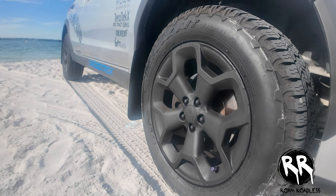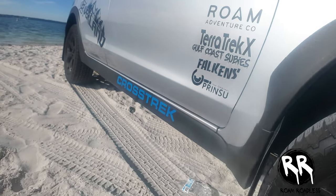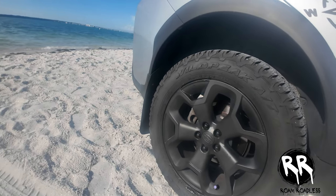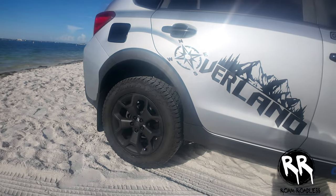First off is tires. Upgrading your tires is the foundation of any overland build. All-terrain tires offer a great balance of on-road comfort and off-road traction, making them a popular choice for many builds. I went with the Falken Wildpeaks, but BF Goodrich also makes a fantastic set. However, if you plan on tackling more serious off-road terrain, mud terrain tires are the way to go.